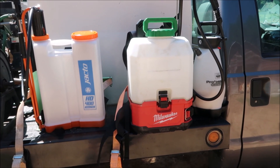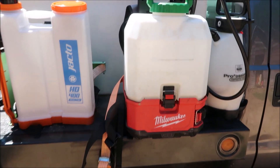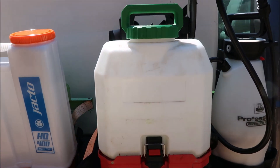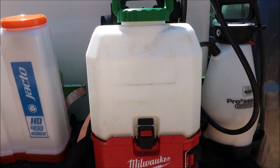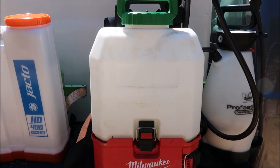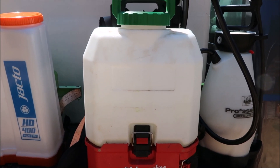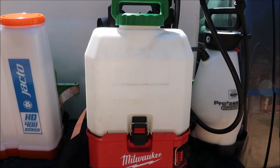Alright, so here are the sprayers that I currently have for my setup. I'm going to start with the one in the middle — this is a Milwaukee sprayer. This is the one I was given last year and to be honest with you, it kind of sat around for a long time. I didn't use it a whole lot, and then this year I thought I need to get this thing out and start using it. The more I've used it, the more I've liked it, so let's go over a couple of the positives.